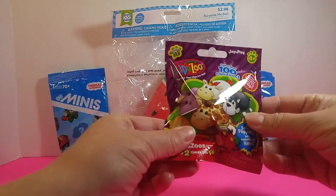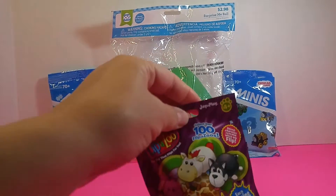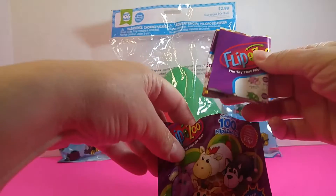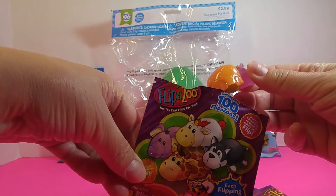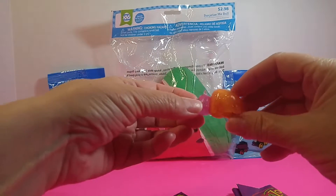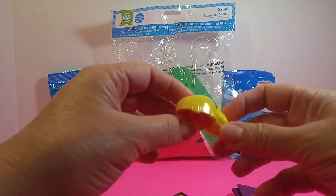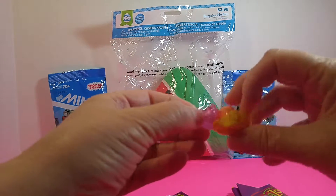Here we have Flipazoo. I wonder what's in it today. Let me get started. Oh, that's cute. It's really sparkly too. And let's see what's on this side — we have yellow and kind of pink and orange.